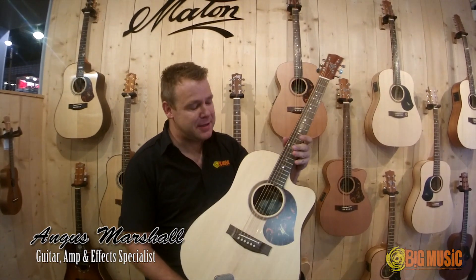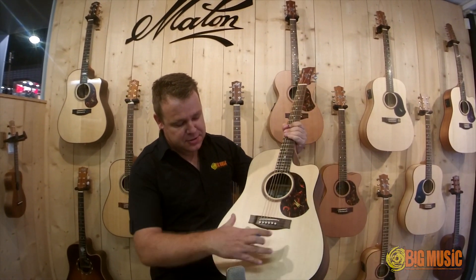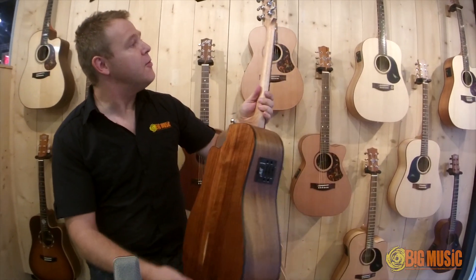Hi, it's Angus Marshall from Big Music and this is the Maiden SRS70C. This is part of the Solid Road series, so it's an all solid guitar. Spruce top, Tasmanian Blackwood back and sides, Grover tuners.